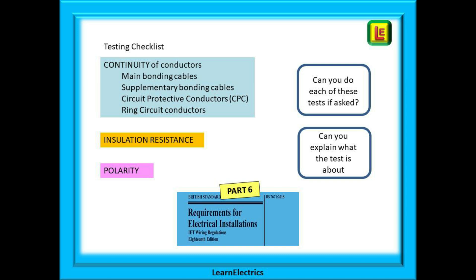Depending on what you've been asked to test, begin with the continuity of conductors, the main bonding cables and supplementary bonding cables, the continuity of the circuit protective conductors or CPC and the ring circuit conductors, and then you can move on to insulation resistance testing and polarity testing. Can you explain what all these tests do, what results to expect and what they mean? Can you explain why you might do the polarity test at the same time as the continuity test? If the answer is no then now is the time to start learning. The assessor will put you on the spot with questions. It is actually part of your job as an electrician to know these things.